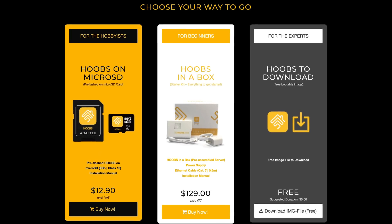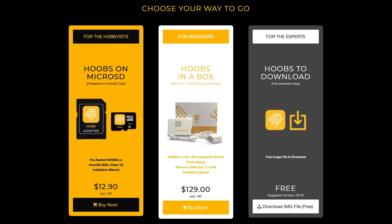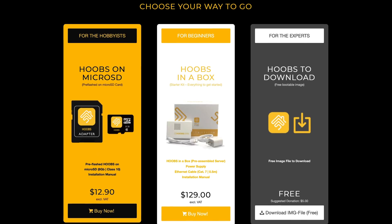There are actually three installation options through HOOBS. They have the all-in-one solution, HOOBS in a Box, which is what I've got here — they claim this is best for beginners and it costs $129. They have the pre-flashed HOOBS micro SD card for intermediate users, which costs $12.90. And they also have the HOOBS package that you can download for free from their website — great if you're already running Homebridge or setting up your own server on a Raspberry Pi.